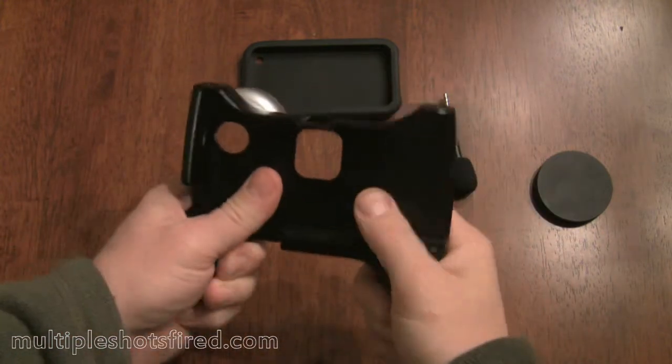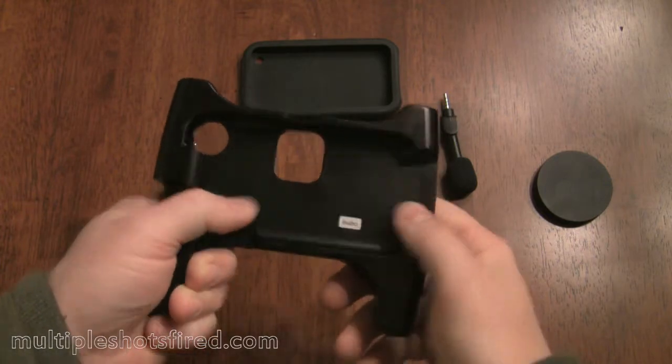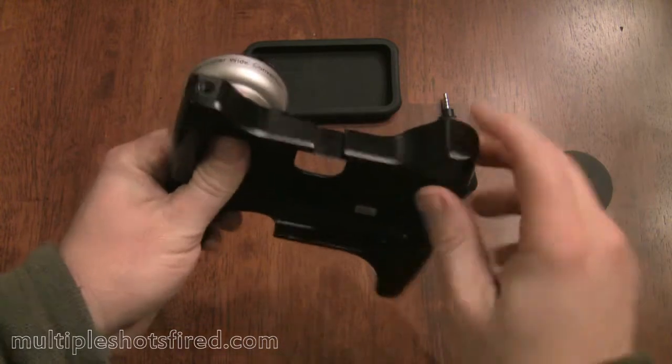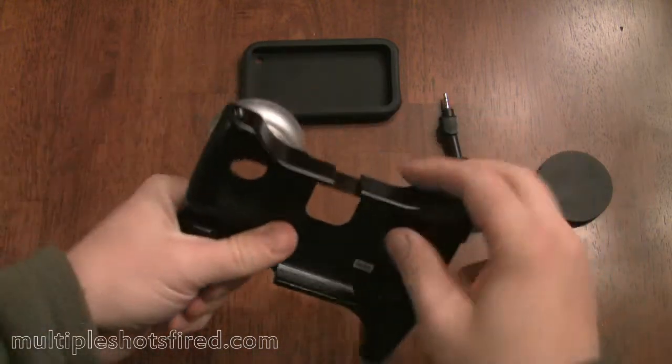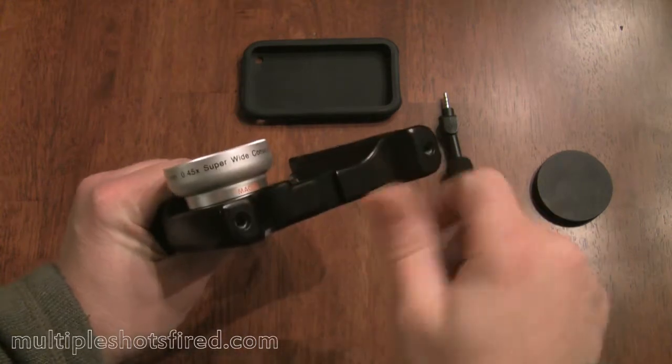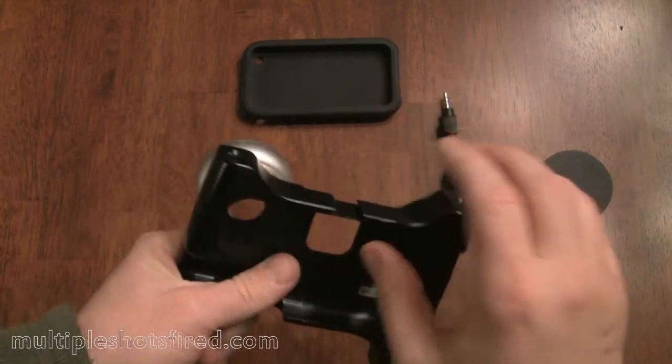It's pretty heavy duty. It's machined out of aluminum and well constructed — solid. It's got four tripod mount points, and it also has an area here that's basically a shoe for an LED lamp that you can put on.